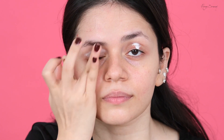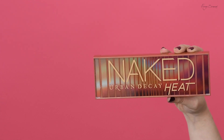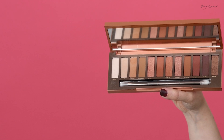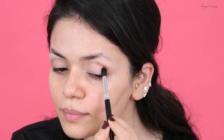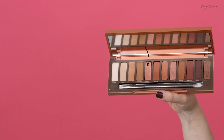I'm starting with my eyes as usual. I'm using my Smashbox primer all over my lid. Today I'm using a super exciting palette — a new addition to my collection — the Naked Heat palette. I'm going for a really bronzy smoky eye, and to get this look I'm starting with my crease.